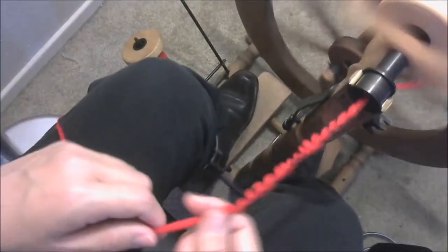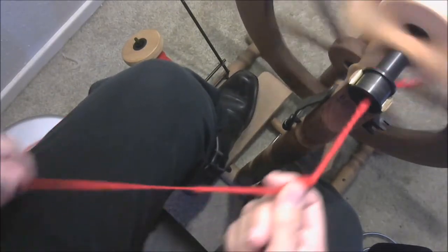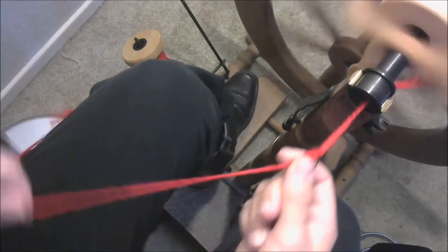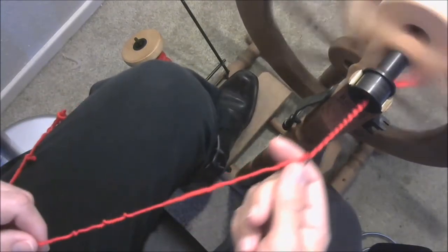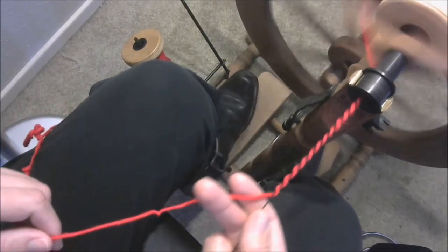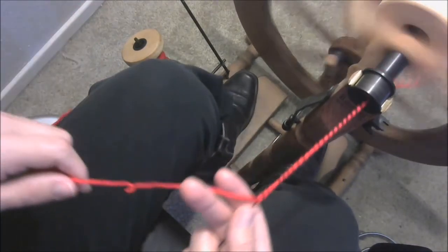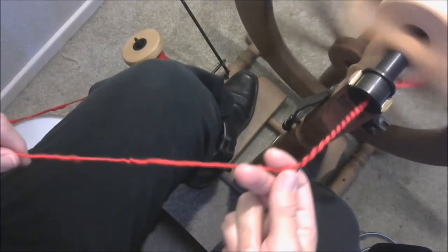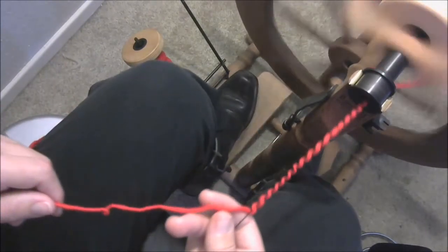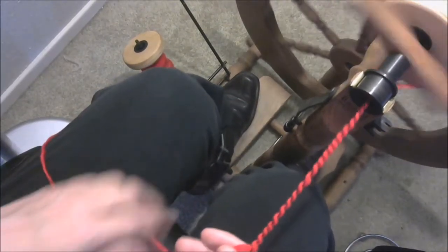Here I am in the second color section - just thought I'd turn the camera back on and check in. Again, I'm holding my commercial cotton yarn straight towards me with some tension on it, and my hand spun yarn in the left hand off at an angle with almost no tension on it, just letting it wrap itself around that thread.